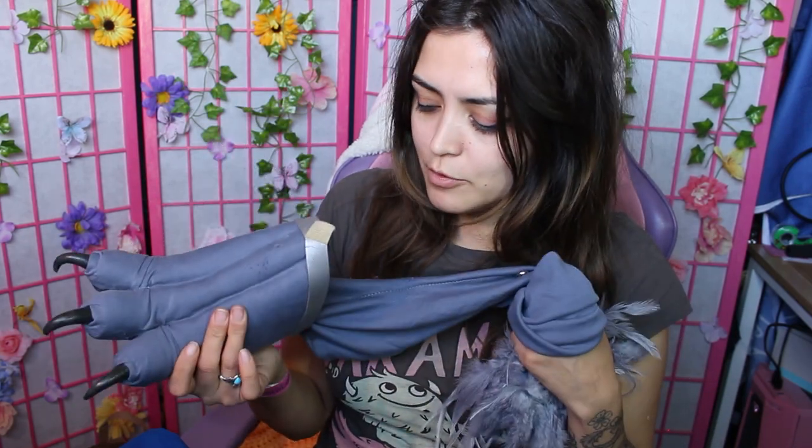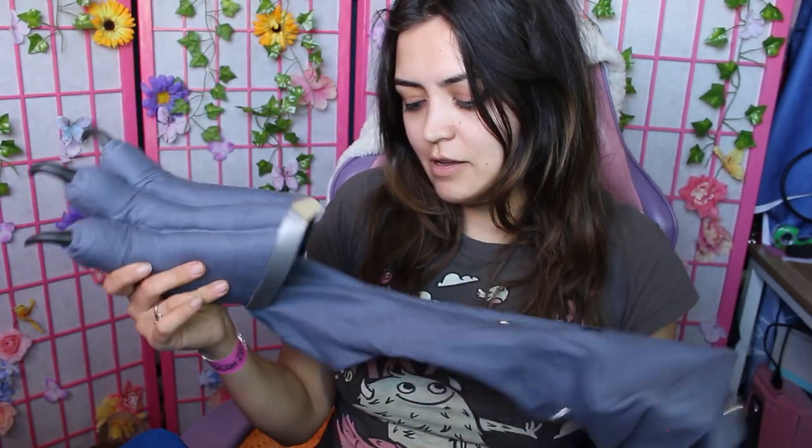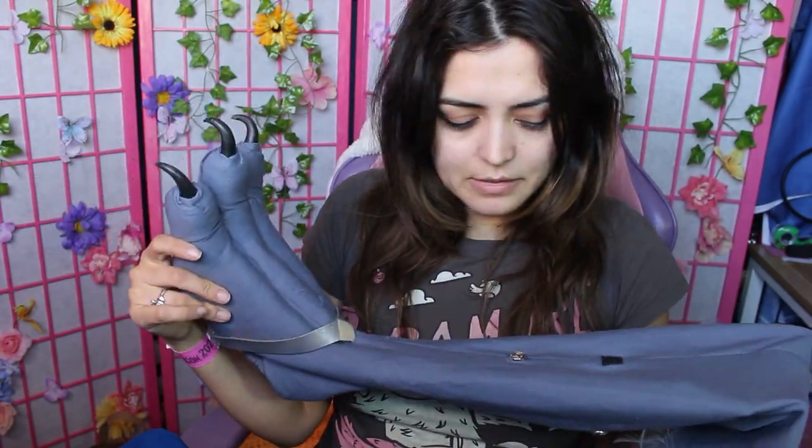I don't have a pattern for this specifically because it was just all done by wrapping it around myself for the most part, but I do have patterns available for the rest of Mii Tiang's cosplay. Hopefully from watching this video you'll get an idea of what I did. But for now, let's go over the materials that you'll need.